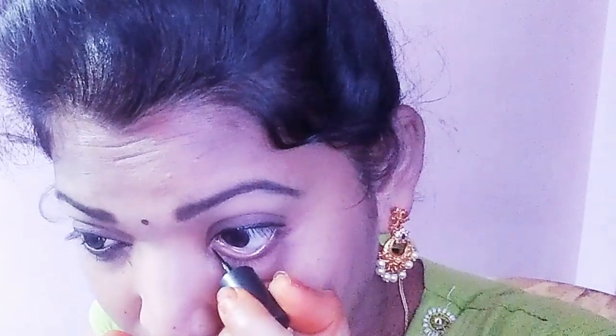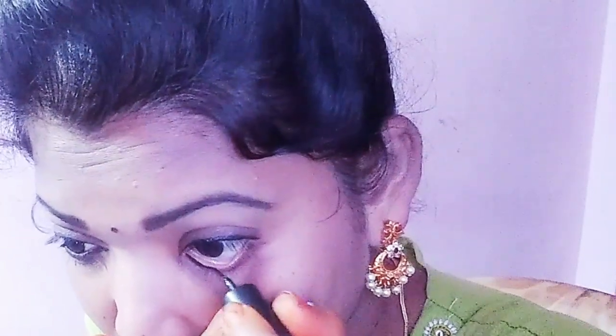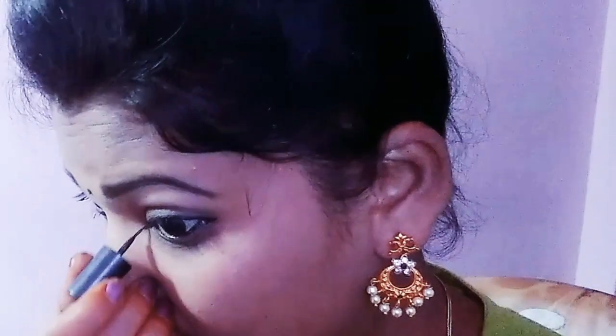If you have a left hand, you can use your right hand. I apply with my right hand. I have to look carefully when applying the eyeliner. If you have a left hand, you can use your right hand.